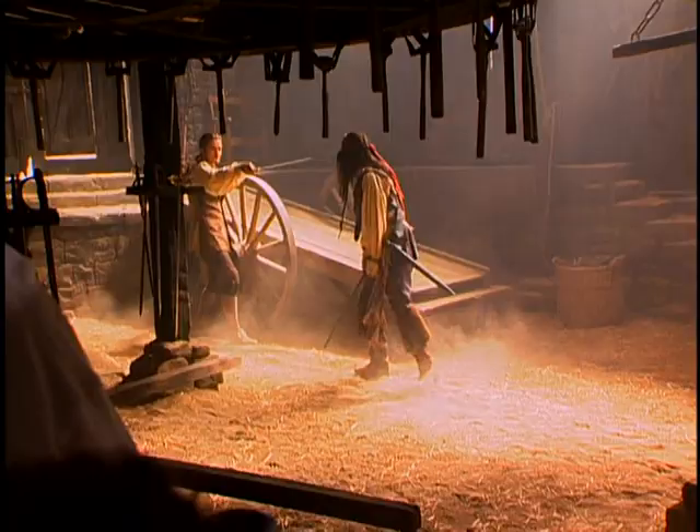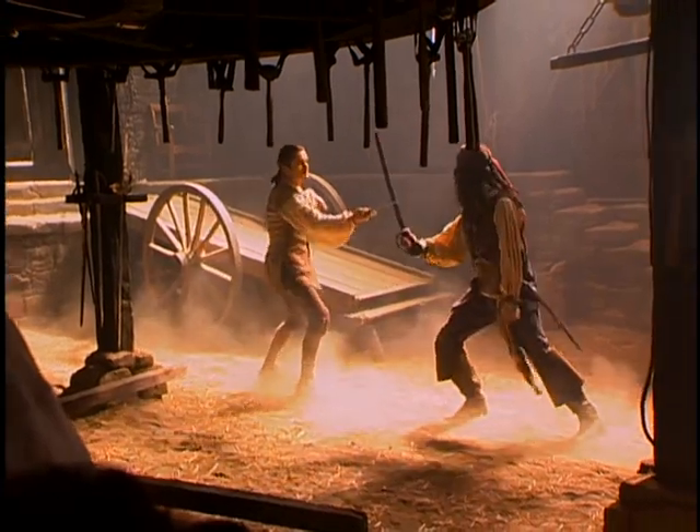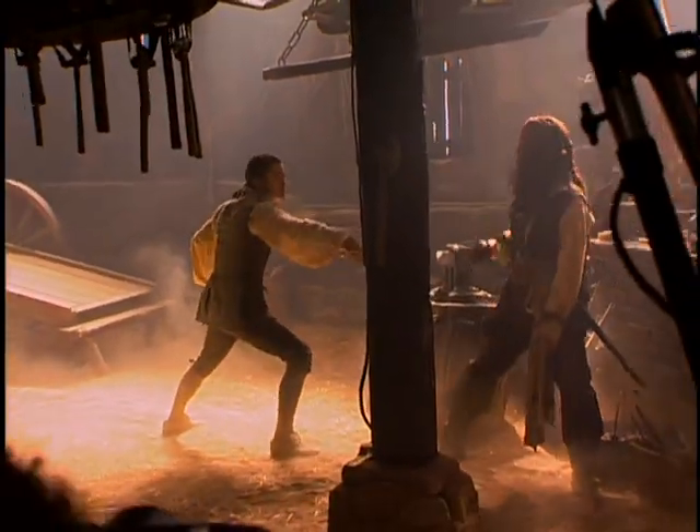I think what's fun about the first big sword fight between Orlando and Johnny is it's the kind of classic first set piece. We're having a lot of fun with it, but there's no doubt that at any moment someone could lose an ear.